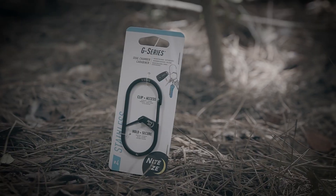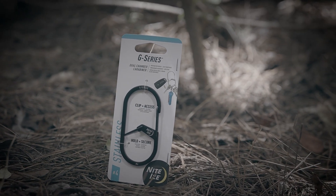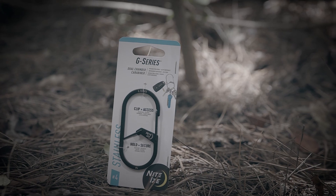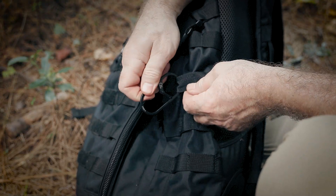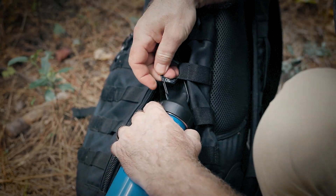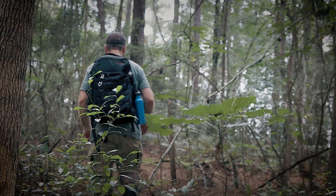Have you ever used those cheap aluminum carabiners — those multicolored ones that come in a pack of four for a dollar? If you have, then you know that with much use they don't hold up to the stress of the outdoors. The G-Series dual chamber carabiner solves that problem. This device is extremely small but very durable. The dual chamber lets me secure the carabiner wherever I want on my pack, and the other chamber holds my water bottle perfectly while I'm trekking through the woods.